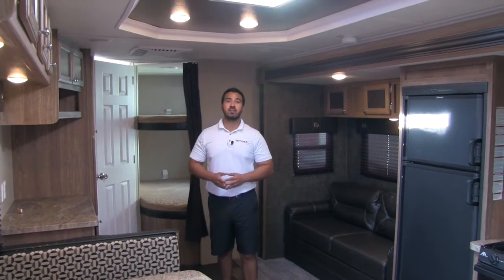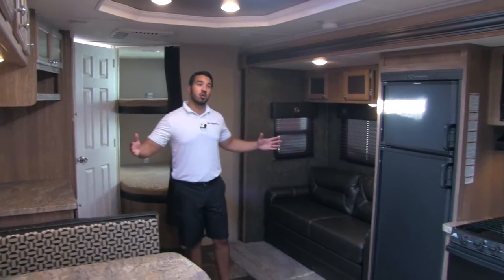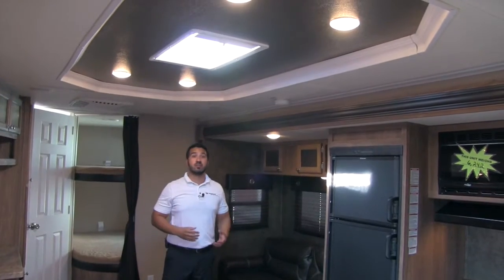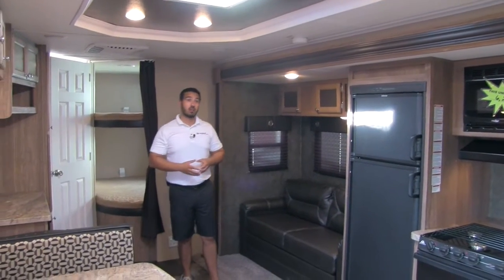Gorgeous outside — let's go take a look at the beautiful and spacious inside. Welcome to the inside of the 2016 Shasta Revere 29SK. As you can see, very nice open floor plan — we have a huge slide here, and we're going to have a recessed 7-foot ceiling. That way you just get a ton of room and you're not going to feel closed in and claustrophobic. When you have higher ceiling heights it allows you to get higher slide heights.